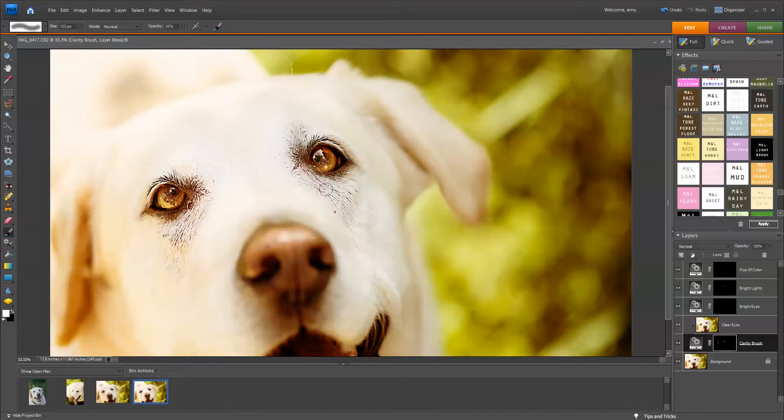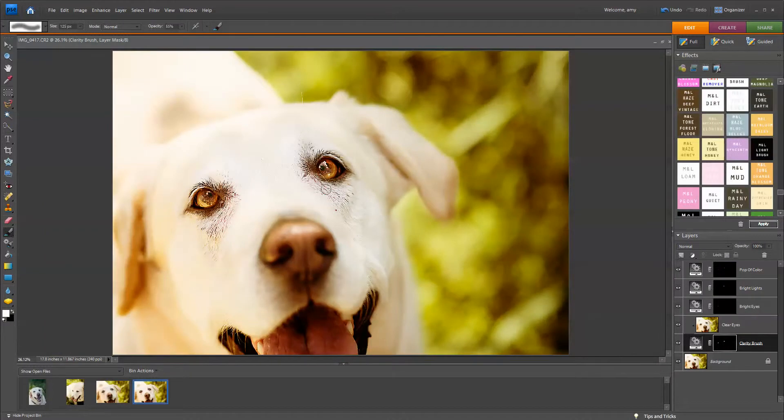Now I'm going to zoom out and check my work. It looks like Bright Eyes might be a little too much, so I'm going to take the layer opacity down a little bit. We'll just leave it there.